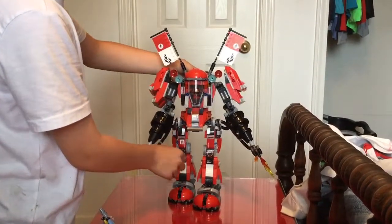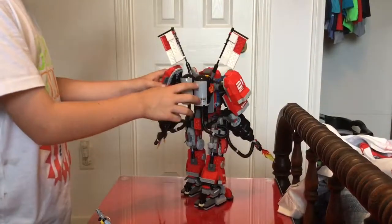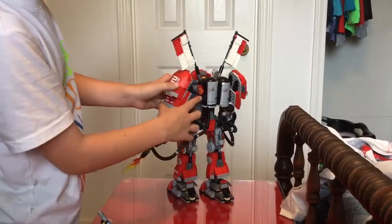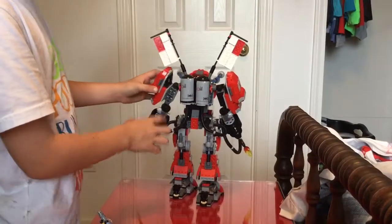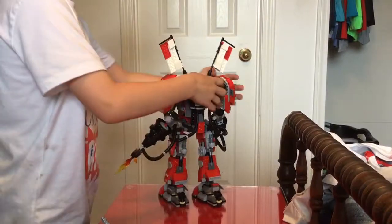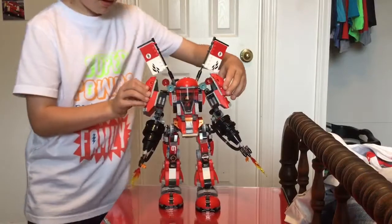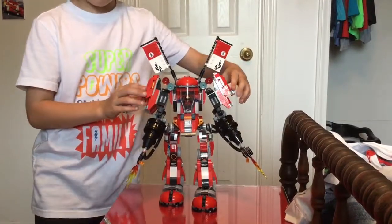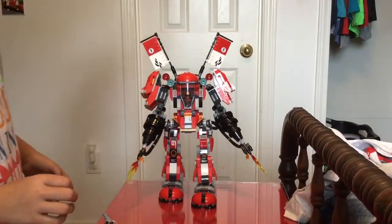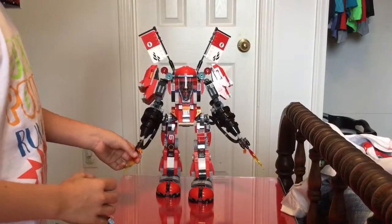And then on the back, we have these air tanks and places to keep his fire flames. And if you push these two things down, then fire flames shoot out like these are shooting.